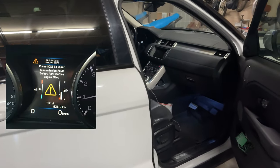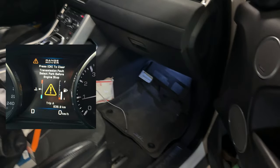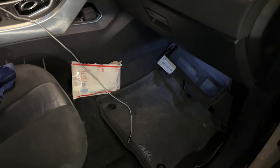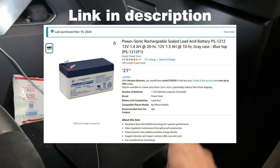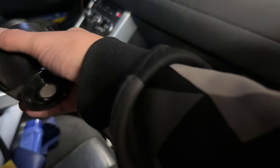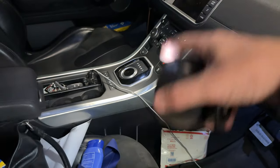I had a transmission fault come up — it's like an orange alert that comes up on the dash when you turn on the car. It says 'transmission fault, put it into park before shutting off vehicle.' I think it's just the auxiliary battery that's under here. When you shut off the car, it uses that battery to automatically switch it to park if you left your car in gear.